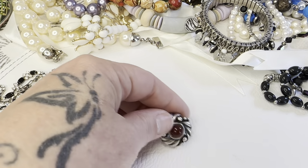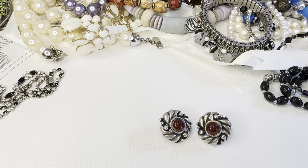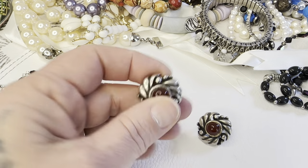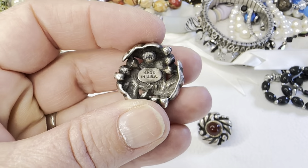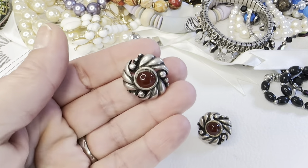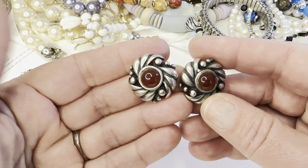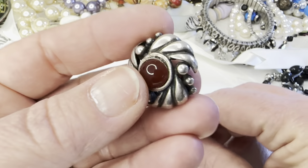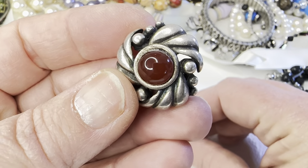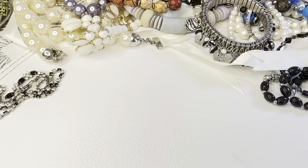Speaking of sterling, in one of these two lots I found these earrings. I currently have them in my sterling bag. I'm not sure what the center stone is — the inside says "Made in USA" and these are sterling. They're pretty heavy. I haven't looked them up yet to see what that stone is.